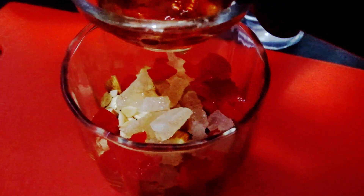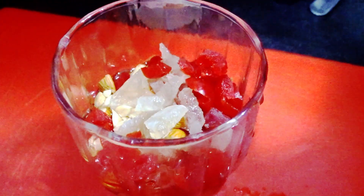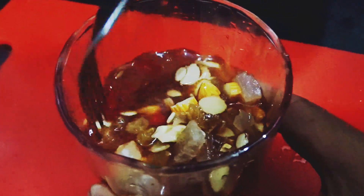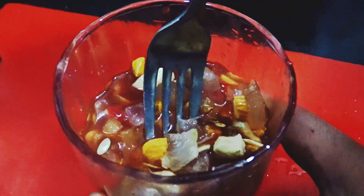Now we are adding one ounce of rum, two ounces of port wine, half ounce of vinegar, and one ounce of vodka. We will marinate it for one month and keep it aside in the refrigerator.